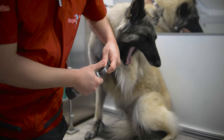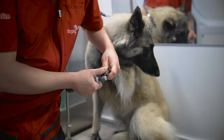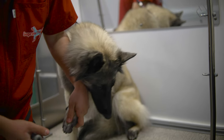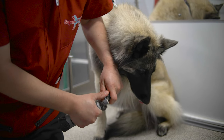That yawn she just did was a stress yawn. A lot of people mistake that as a tired yawn, but it's more of a stress yawn. If I can accomplish at least a paw before we get into the bathtub, that will help out a lot.